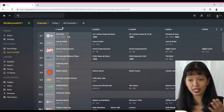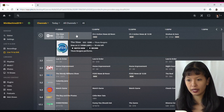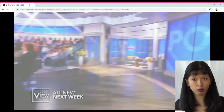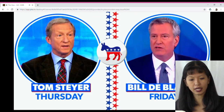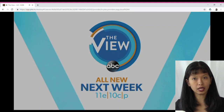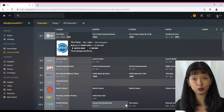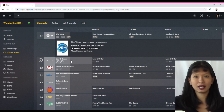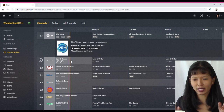We've now successfully downloaded the guide and we're viewing the channels available to us. Now we can watch live TV on our computer. For example, The View is on right now — I'll hit Watch Now and we're now watching live TV on our browser on our desktop computer, and it works great. One tip: the HD Home Run supports two streams at a time. If you want to stop watching a channel, I highly recommend pressing the little X button that says Close Player. If you just close the browser or switch channels without closing properly, it will count as another stream, and when you hit a third stream you'll run into problems.